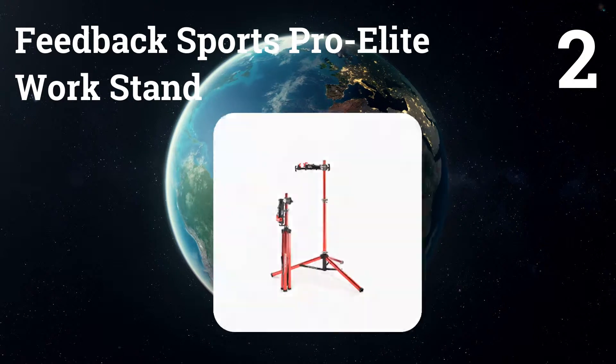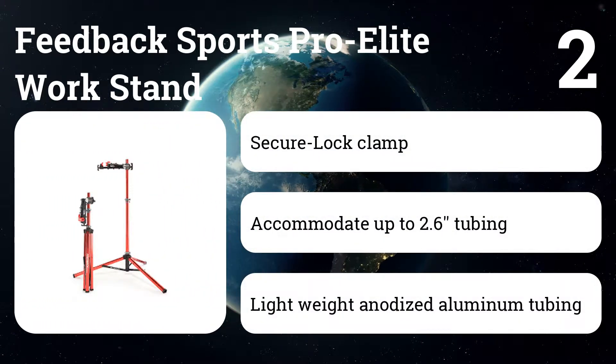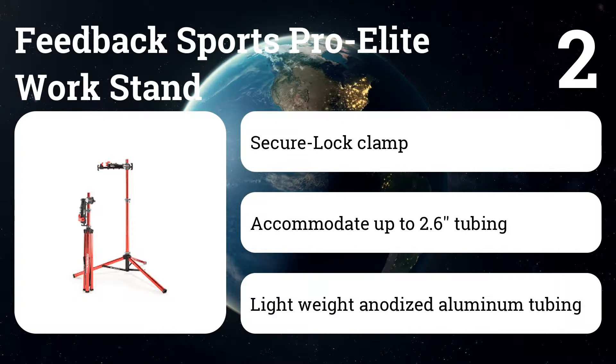Number two: Feedback Sports Pro Elite Work Stand. This stand uses the same three-legged design but has quick-release levers to fold the stand, and a very popular among pros hot-button clamp release.